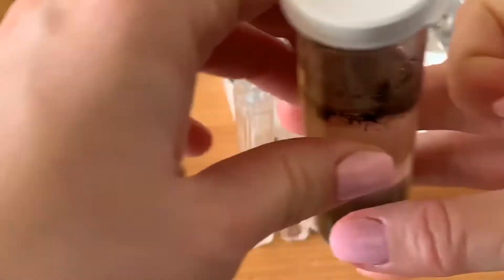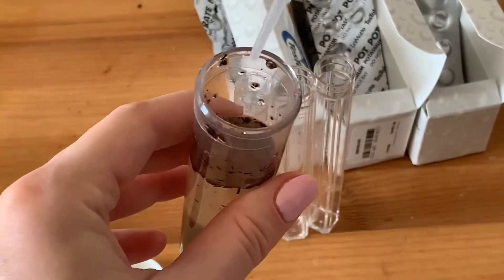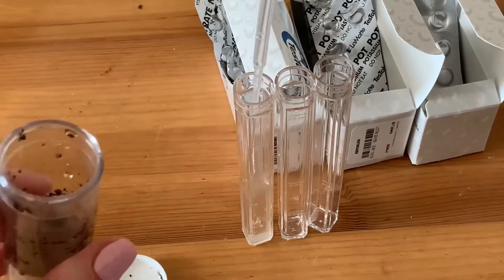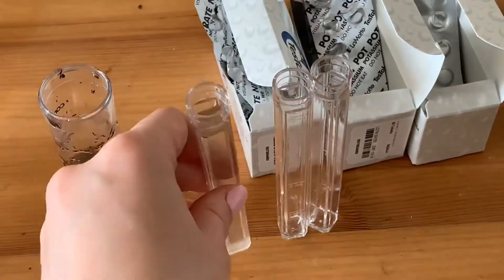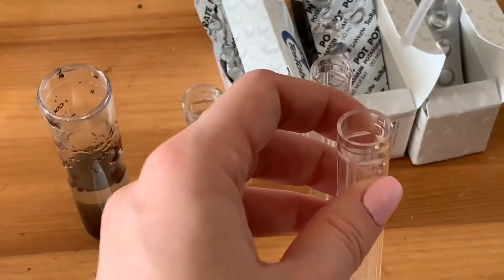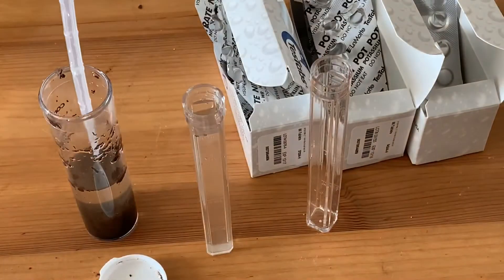For nitrogen, you need to take 10 ml of this solution. For potassium, you need to do the same thing — 10 ml, very similar to nitrogen.